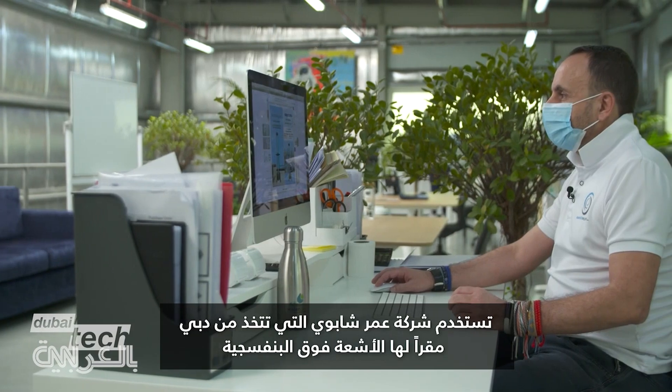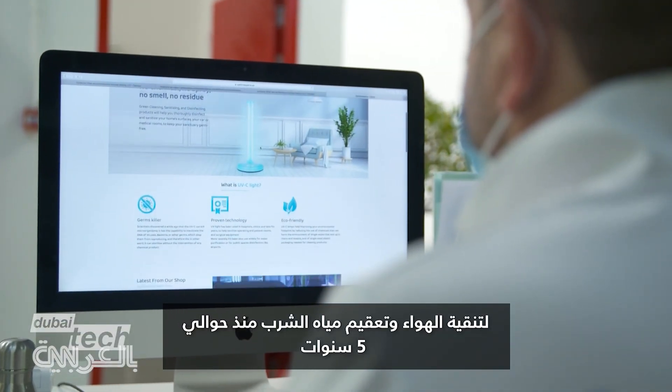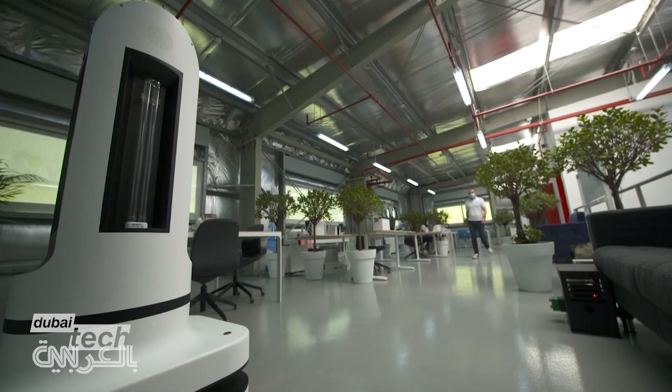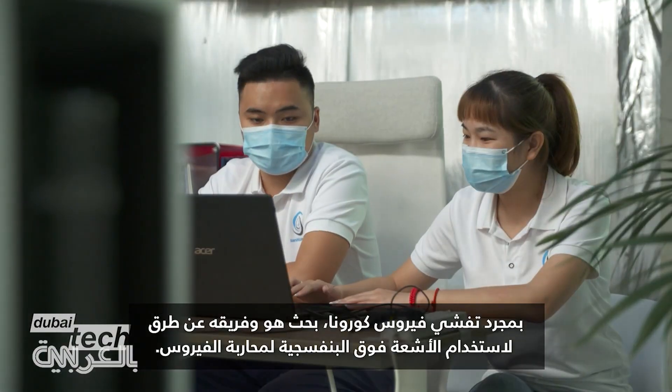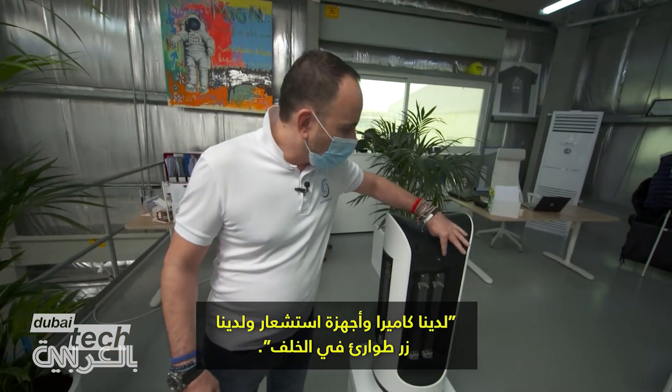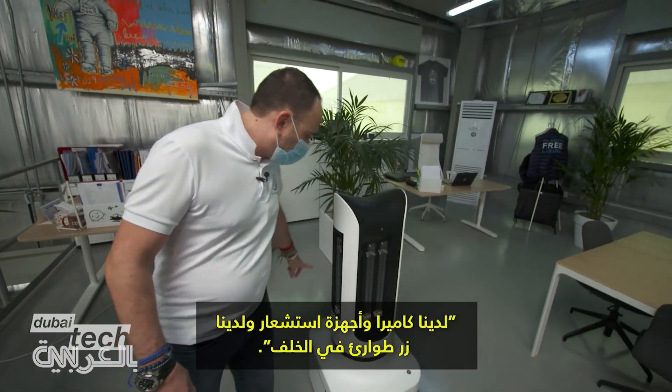Omar Shapui's Dubai-based company has used ultraviolet light to purify air and sanitise drinking water for nearly five years. Once the coronavirus hit, he and his team looked at ways to deploy UV light to fight the virus. The robot has a camera, a sensor, and responds to emergency needs.